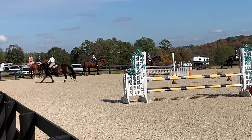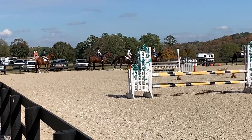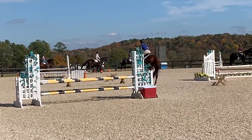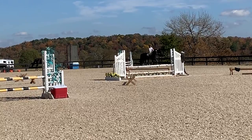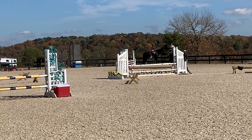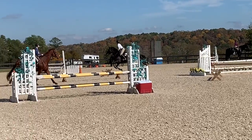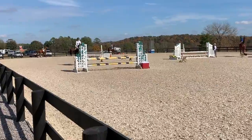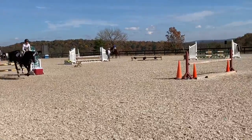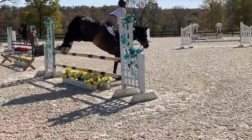This is exactly what Fort Riley, Texas used to look like. This is like an awesome course.